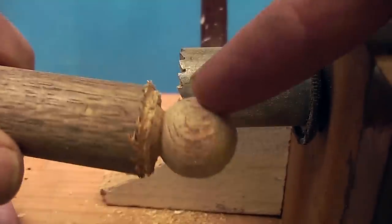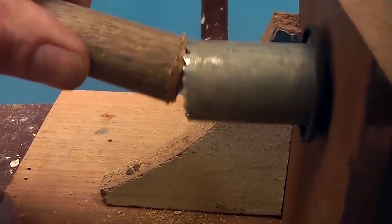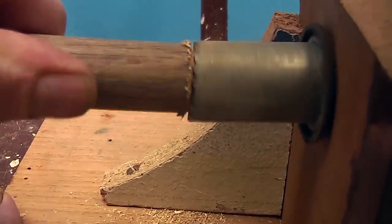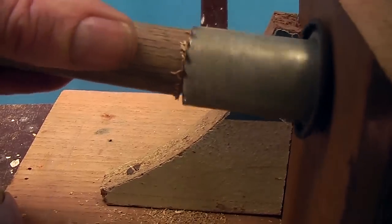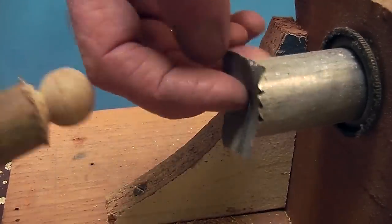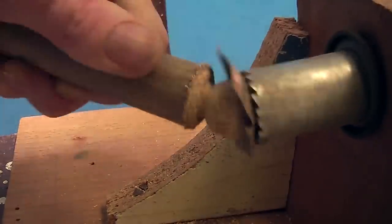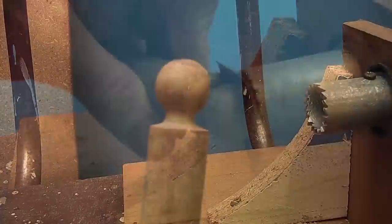And then this bit here, you can either whittle it back, or in some cases like I am doing, just use the same pipe mechanism to grind that back also. You can file it around or whatever to the shape that you want the rest of that body to go. Then you can put a piece of sandpaper in the end there, wind it around and smooth it off to improve that.